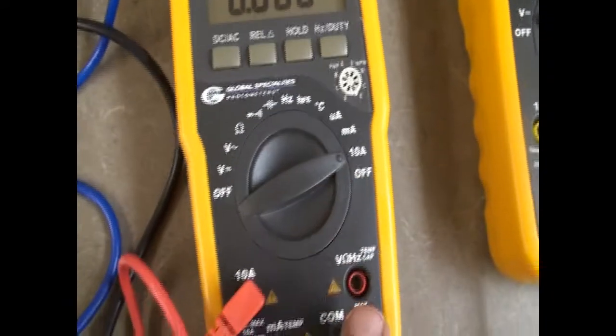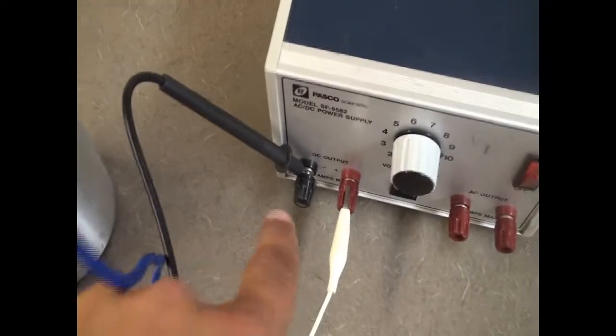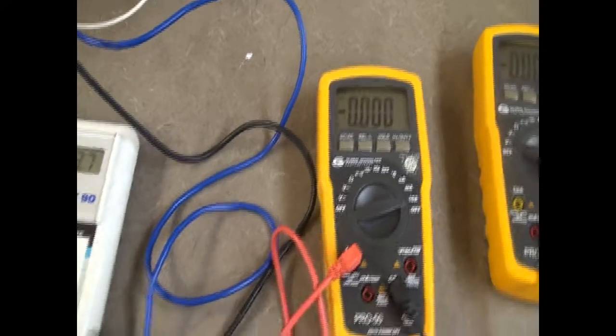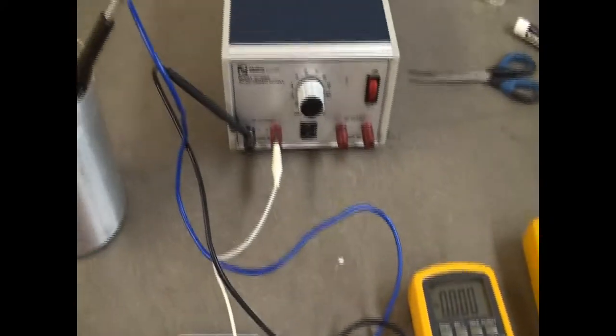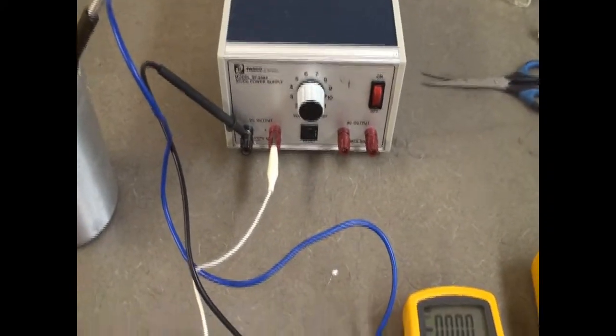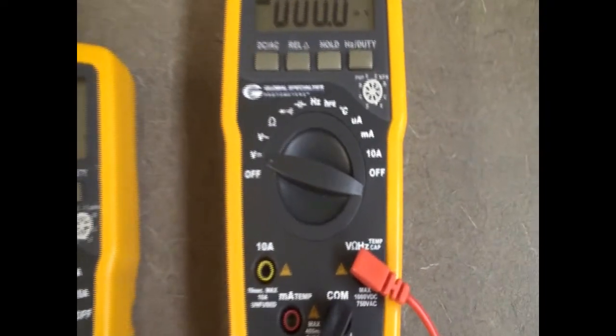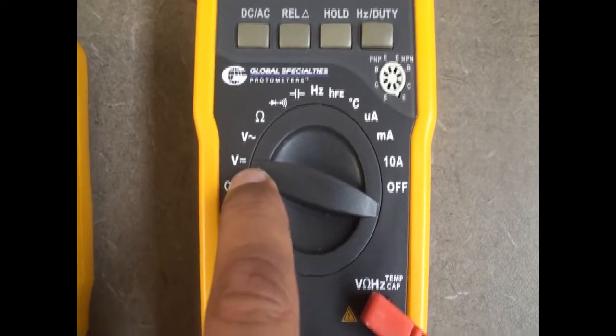This will show me the current. Then from the negative of the ammeter, I go and connect it to close the circuit, making it a complete circuit. Ammeters are always put in series in the circuit, meaning they're an essential part of the circuit. Then I have here the voltmeter, which is going to help measure voltage.